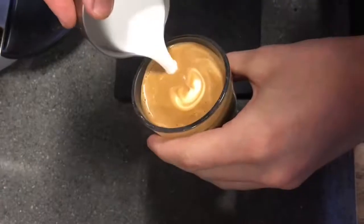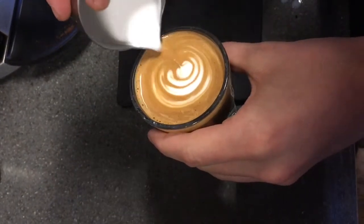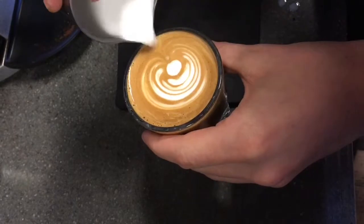My favorite one is the push tulip, where you just have a series of circles that you push into it until they kind of cascade out in a ripple effect, and then you pull through.